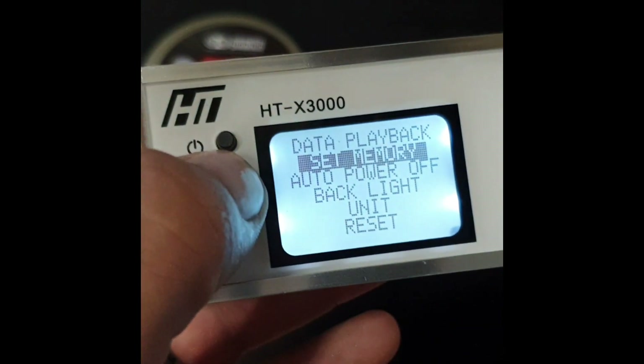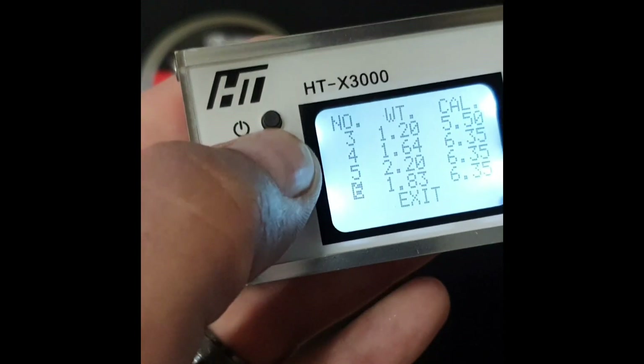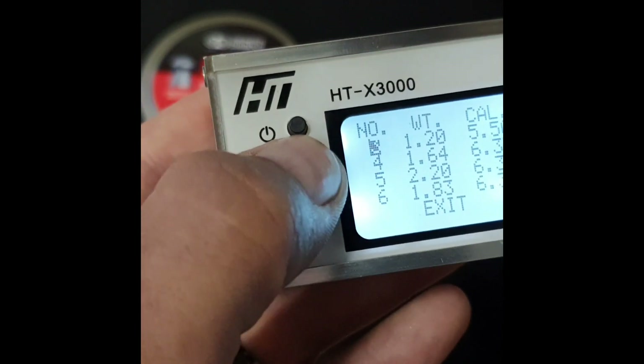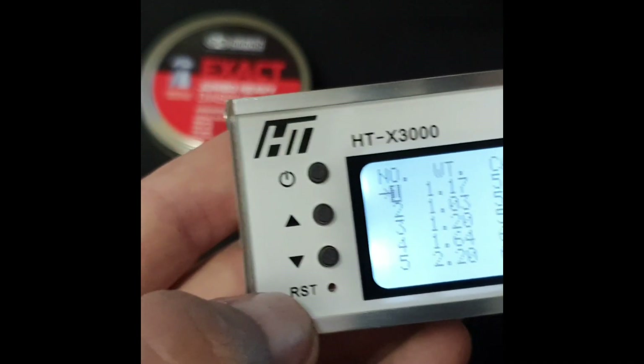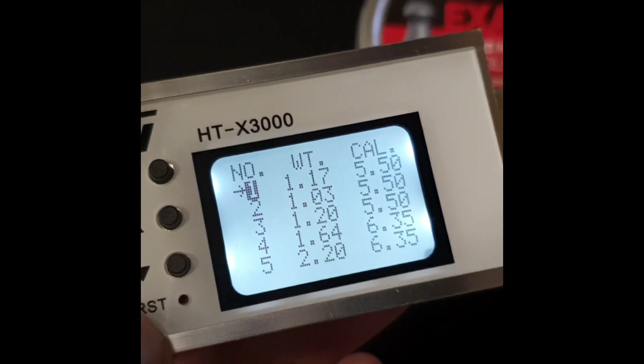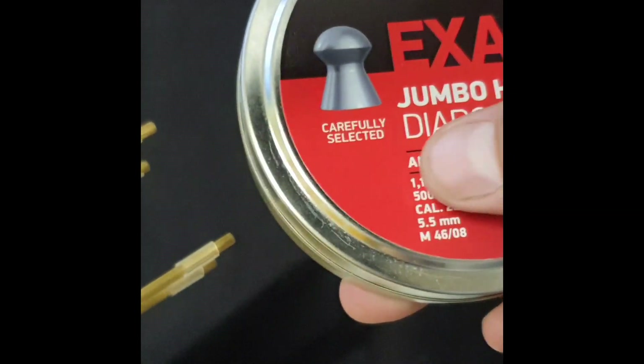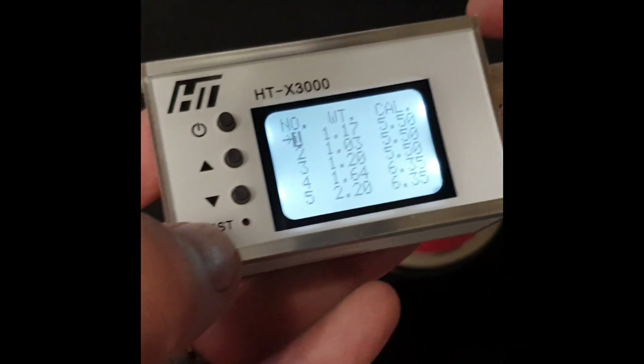Press enter to get into set memory — you've got six presets that you can configure. On number one I've set it for the JSB 18.13 grain pellets. To get the value you need to enter, it's not 18.3 — you put in 1.17, as you can see there.